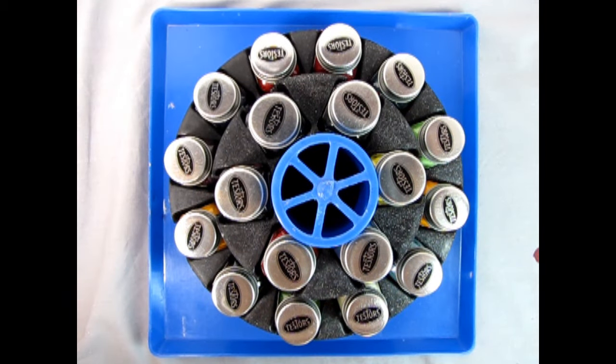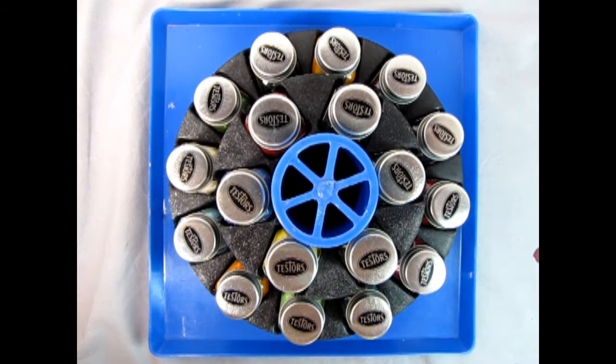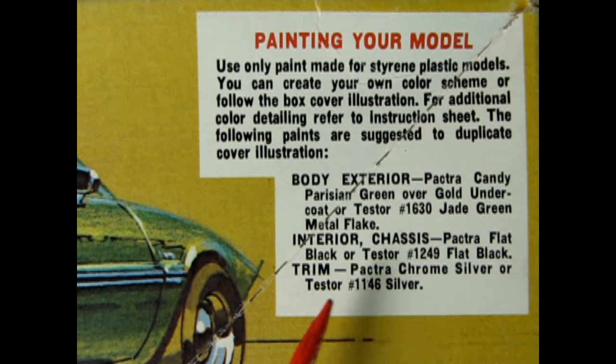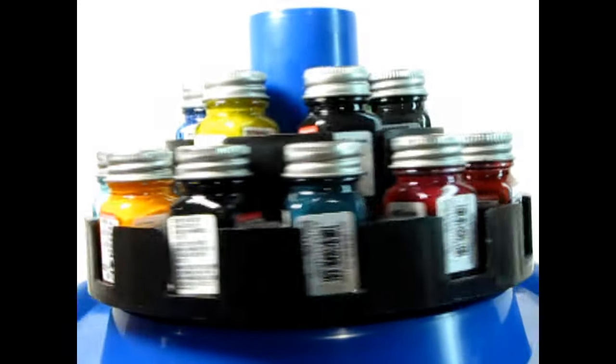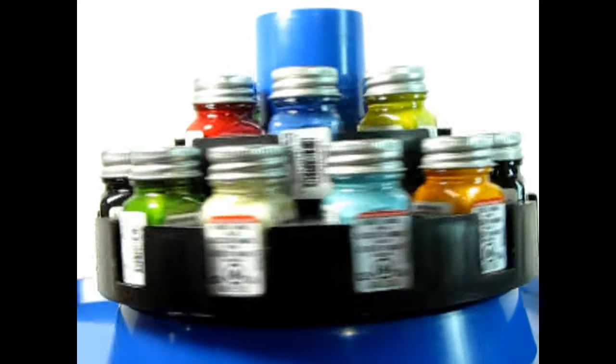The carousel is a system much like the chamber of a revolver. There is a central hub, and the chamber revolves around it. The chamber can also be unloaded and reloaded as you see fit. In each model kit, there is a paint call-out chart — these are the suggested colors you need in order to paint your model kit. Gather the colors you need from your collection and load them into your carousel. Now you have quick access to your paint palette in an organized fashion, so that each color is a simple spin away.